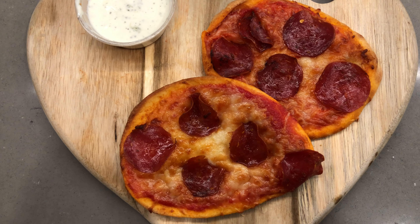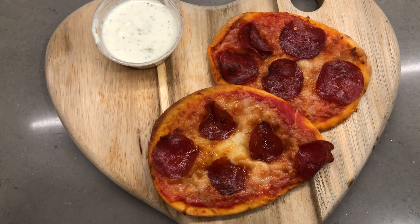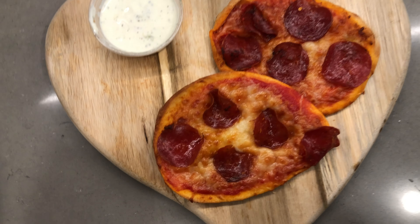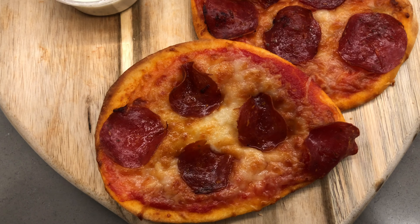Hey guys, welcome back to my channel — it's good to be making these videos again. If you haven't already, go ahead and hit that like button if you're here because you like some pizza. Now let's just get into this.